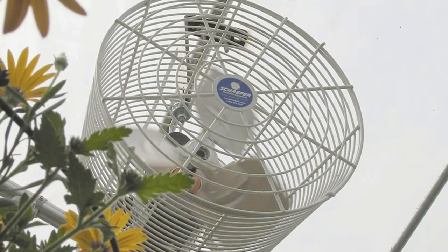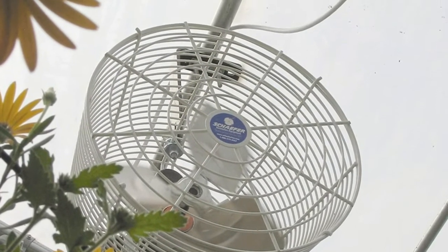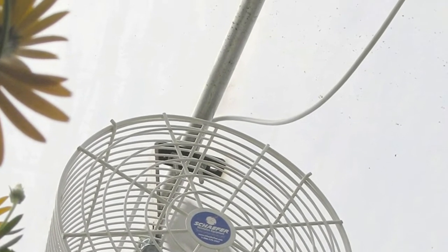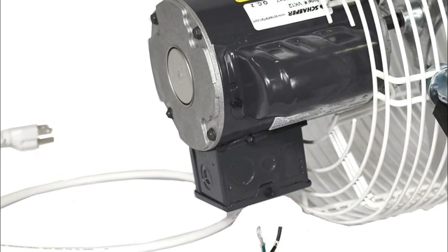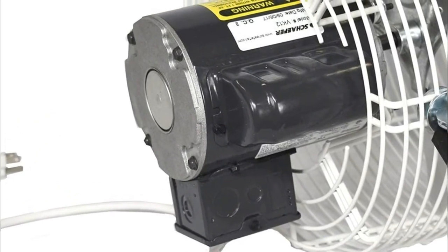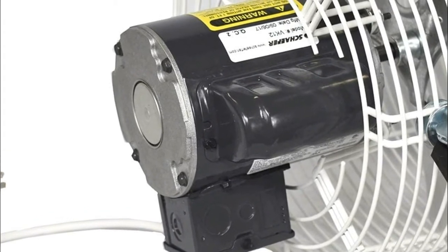1470 CFM free air. Fan control and mount: 1 speed circulation fan with ceiling mount included. 1.5-foot cord included. 115-230 volts, 1/10 horsepower, 1725 max RPM.